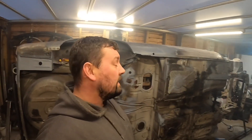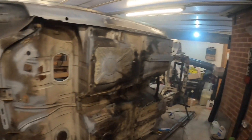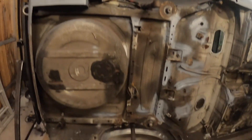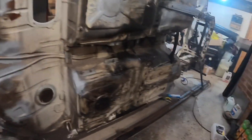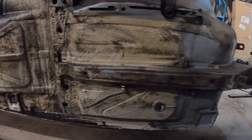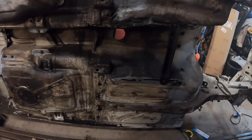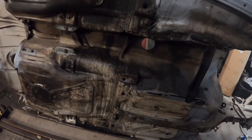Hi guys, welcome back to the channel. We're going to be doing a little bit on the E30 - I'm trying to clean the underside of it. Really dirty, years of crud basically. I've had a go at this section last week, took me a couple of hours using a bit of gunk, spraying it on, cleaning it off with a stiff bristle brush and wiping it. To be honest, it was taking ages, so I think I've found a new method.